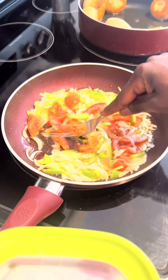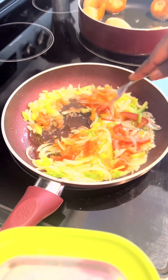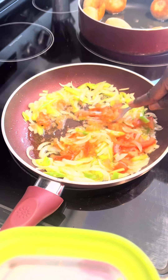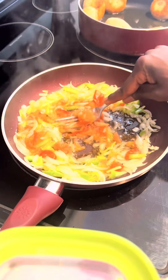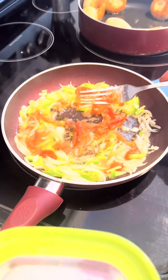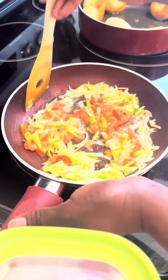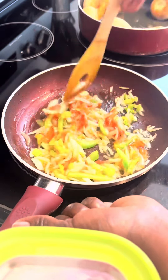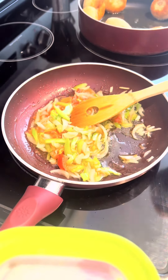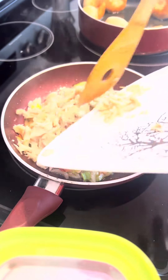What I like to do when my tomato is soft is just crush it. I don't like to taste a big chunk of tomato in my food, so I just take a fork and crush it out, soften it up, and get out all the juice.